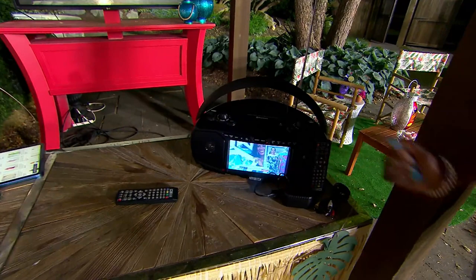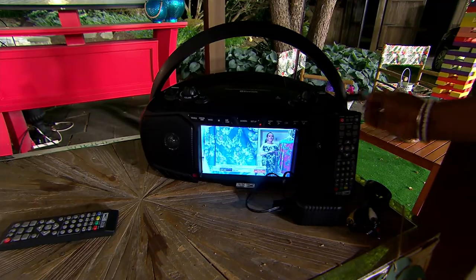But wait, there's more. What are we seeing here? So you can connect either your Roku — anything that is HDMI — and get actual video.